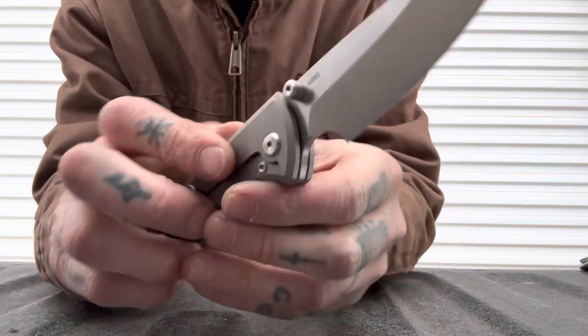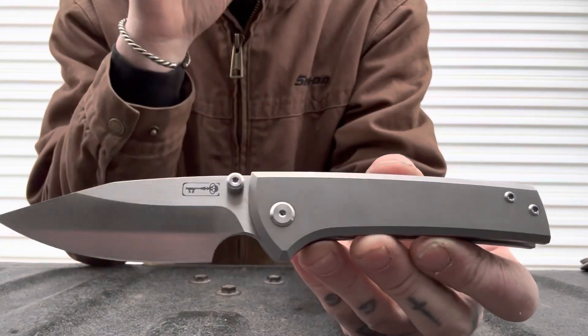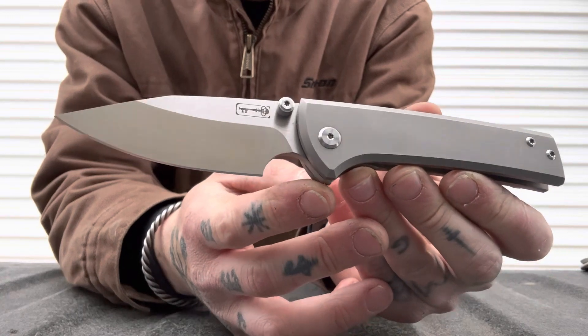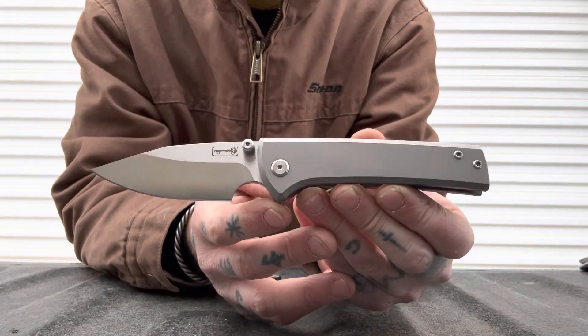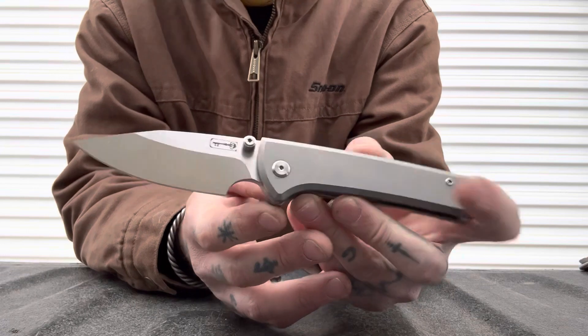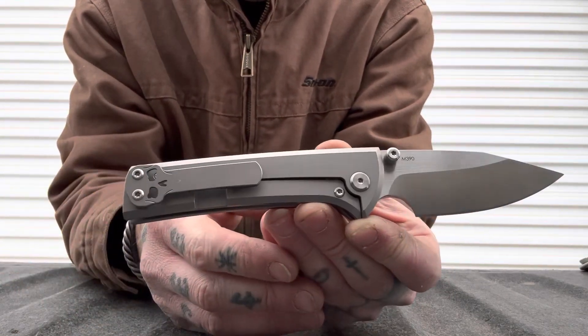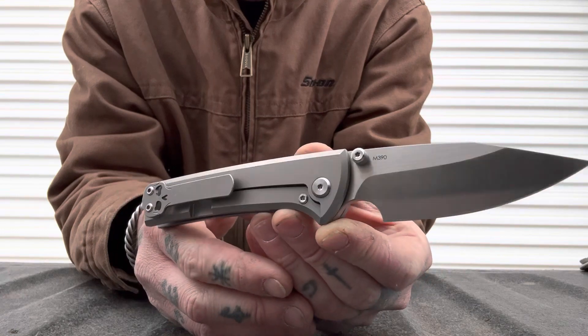And this was, at the time, the most I'd ever spent on a knife. I bought this used, but it was like new in box — not a scratch on her, beautiful condition. I've carried this and very, very lightly used it, but never really put it through a cut test.